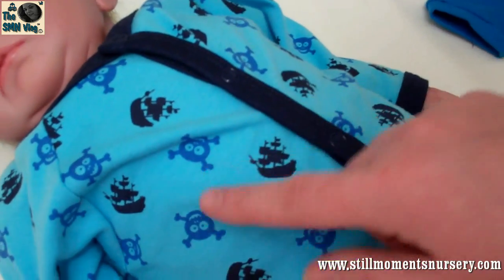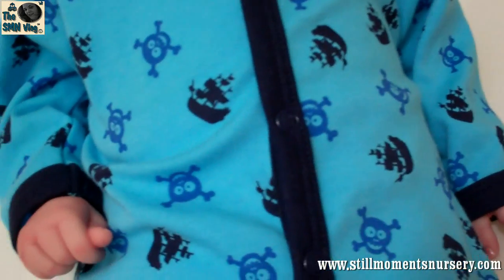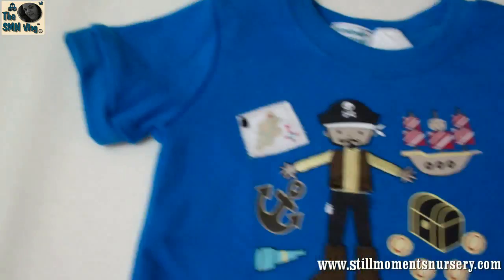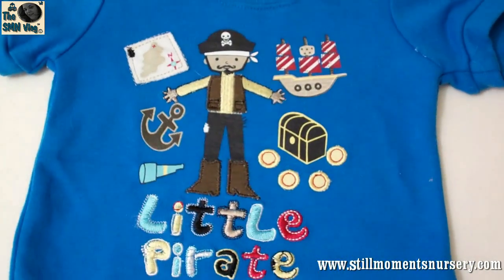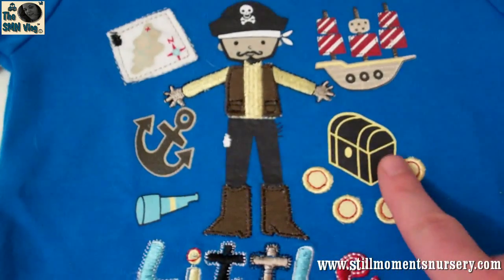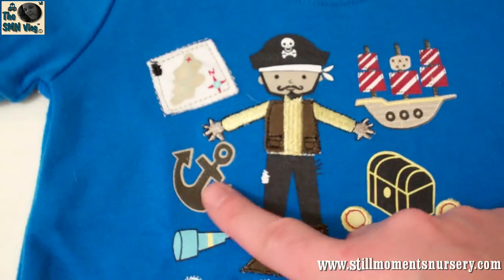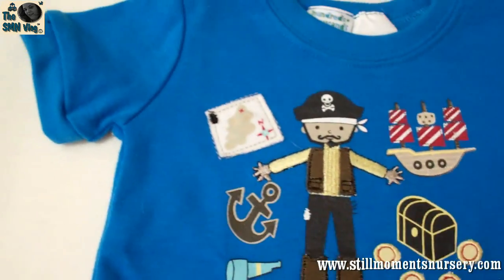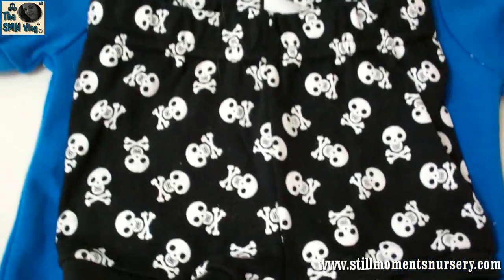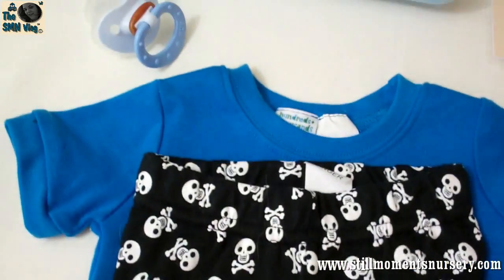So he's going home in his little sailor grow suit or sleeper and he's got a singlet on underneath that so he's going to be nice and warm. He's also going home with a little sailor t-shirt or a pirate t-shirt which has got a little pirate on it, a little treasure chest and anchors and stuff — it's really cute. And a little matching crossbow shorts, so I just think they look adorable on him.